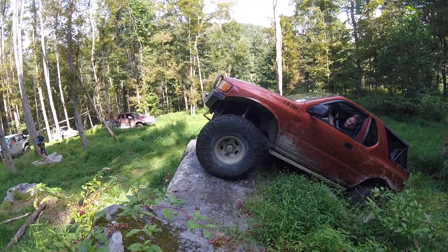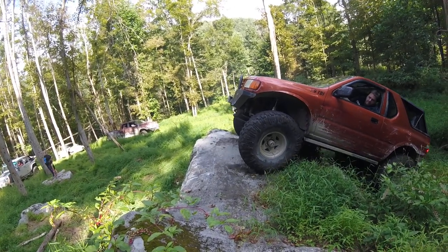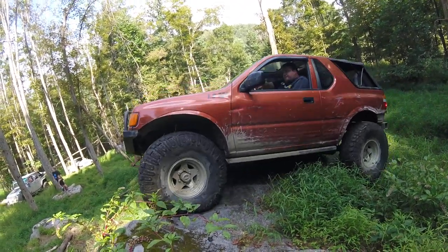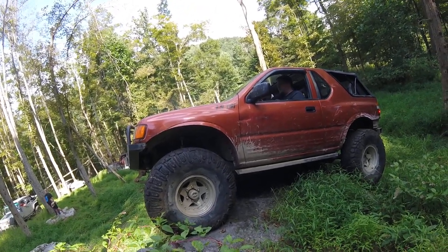There's a stump over on this side. If you're going to come, I'd rather you be over here. There we go. Slow, slow, slow — you're coming right down. But you got it. Go passenger, you can.